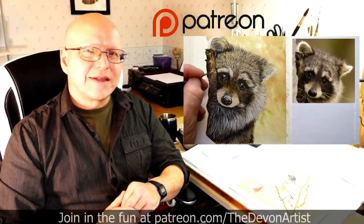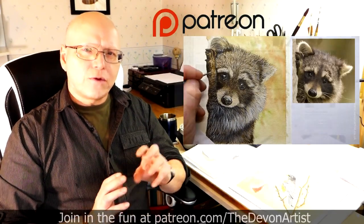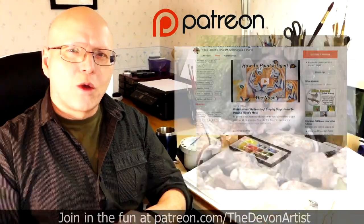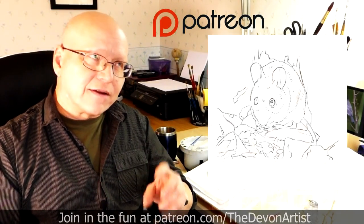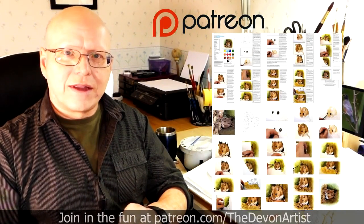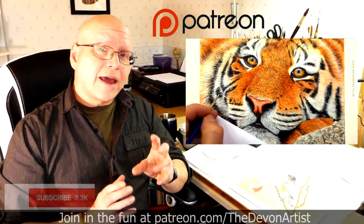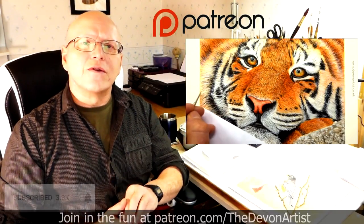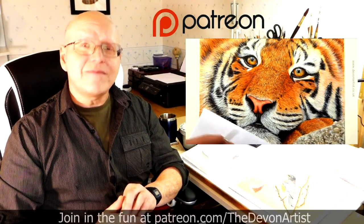If you'd like to see more watercolour painting tips, head to patreon.com forward slash the Devon Artist, and you'll see my full list of step-by-step video tutorials on how to paint wildlife in watercolour. You'll also get the project photo, the outline drawing for that month's project, and even a step-by-step full PDF on that particular current month's project. So come and join me and let's get painting together. And don't forget to click on like, subscribe and share, and please leave a comment down below — I'd love to hear your thoughts and find out what you've been up to on your painting ventures. So until next time, bye bye for now.